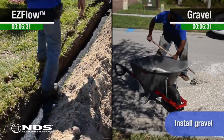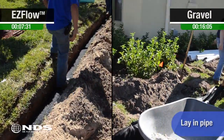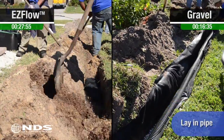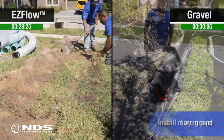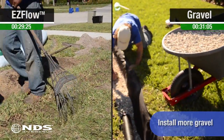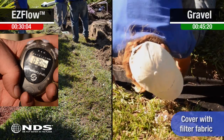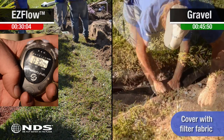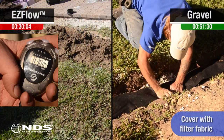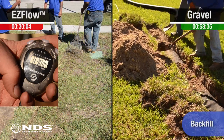At the 7-minute mark, you can see that EasyFlow has already been assembled and put into the trench. The guys are ready to backfill soil and add the sod. The gravel installation is still being worked on, as the guys first had to pin the filter fabric to the sides of the trench, then load gravel into the trench, then lay in the corrugated pipe, and then cover with more gravel before finally backfilling with soil and topping with sod.